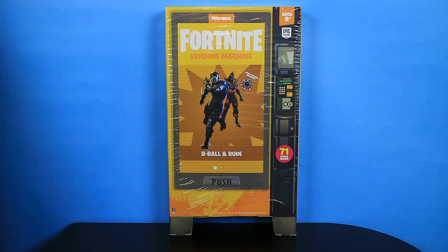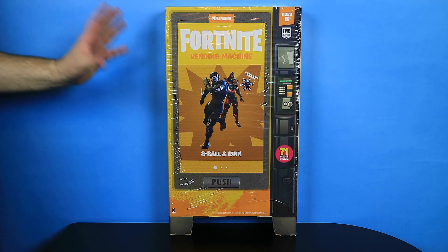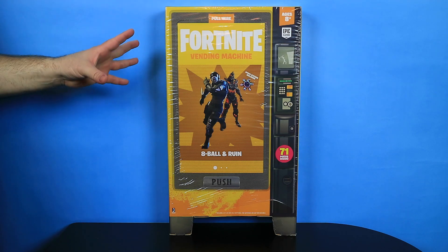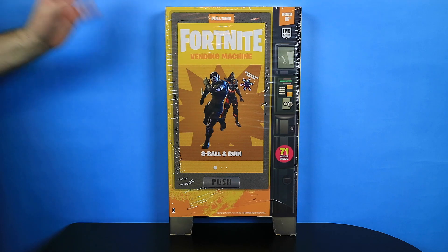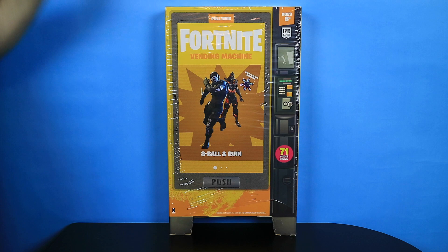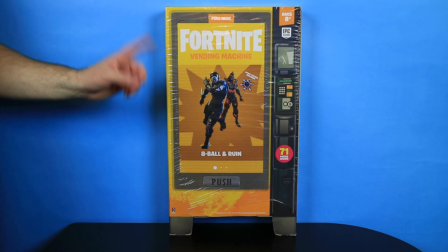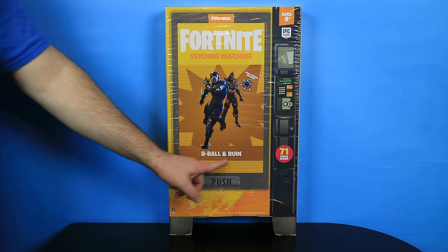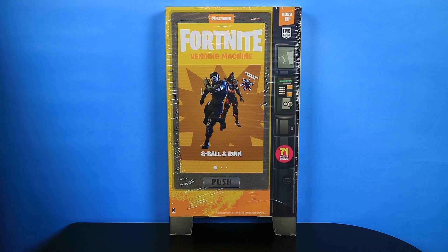Hey there and welcome to another Fortnite action figure review video. Today we are taking a look at the Jumbo Fortnite Vending Machine. This is the 8-Ball and Ruin Vending Machine — there's their game art on the front.